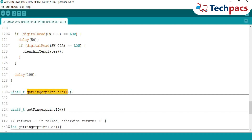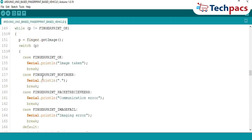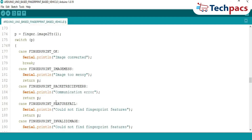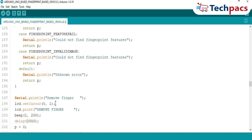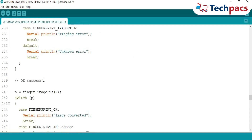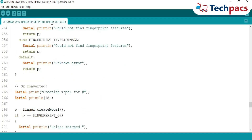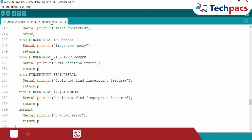Fingerprint enrollment: when enrolling a fingerprint, the GetFingerprintEnroll function is called. The sensor scans the user's fingerprint and saves its unique features. Prompts like 'Put your finger' and 'Remove finger' guide the user through the process. If successful, the ID is stored and the user gets a confirmation message. In case of errors like messy images or mismatches, the process retries or exits gracefully.